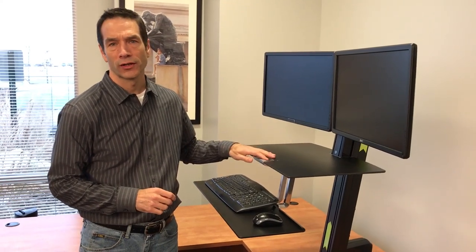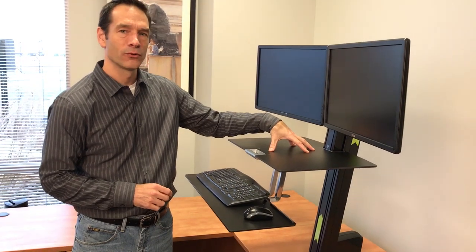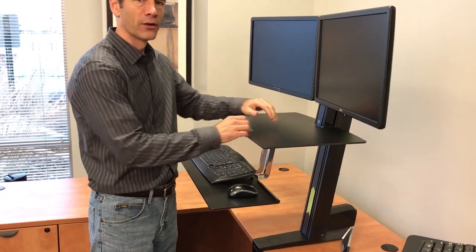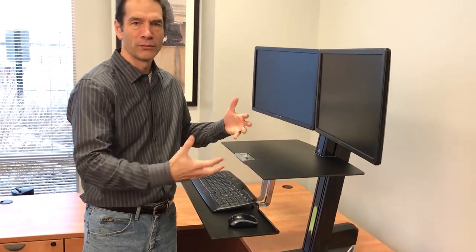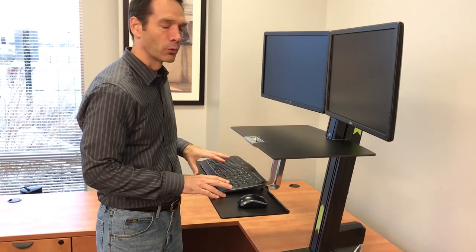One thing I noticed after using the Ergotron WorkFit S for a few hours is that the workstation tends to creep down slowly with every movement. For example, if I type a little hard once or twice, or lean on it for a minute, you can see it moving down — a sort of creeping motion that requires me to pull it back up periodically.